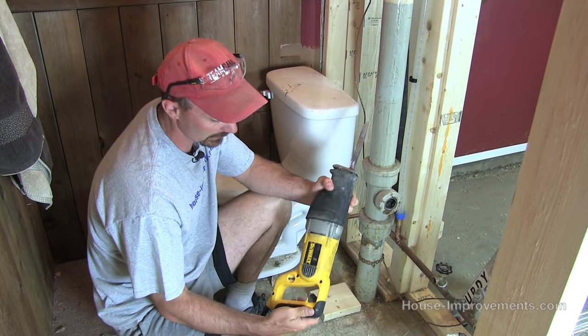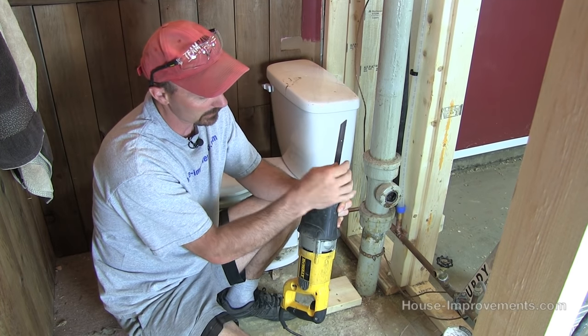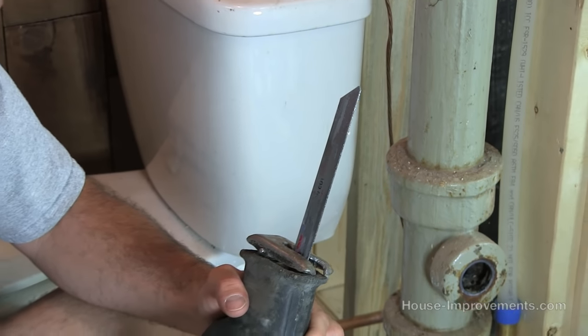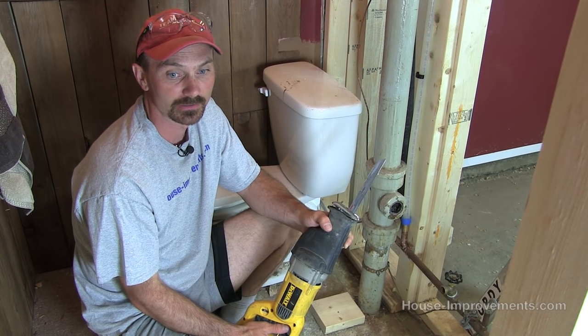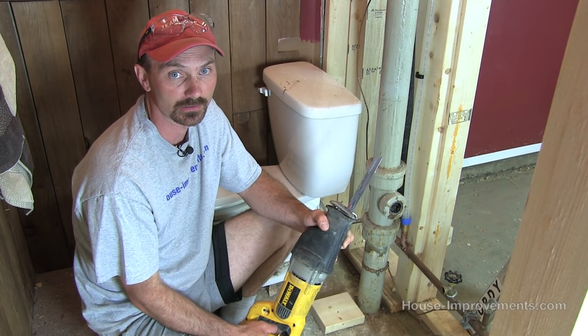I'm using a special blade in my reciprocating saw. It's a diamond embedded edge, especially made for cutting cast. So they're not cheap — this blade is about an 8 inch blade, it was about $30, and you're usually lucky if you get three decent cuts out of it.